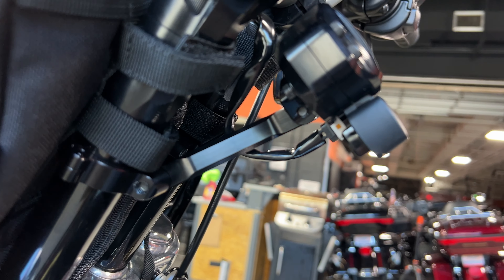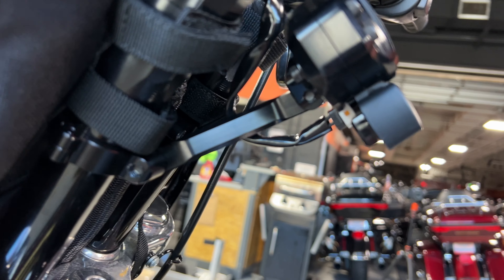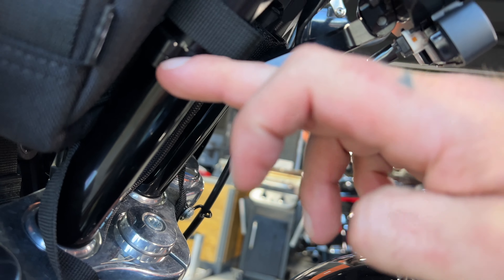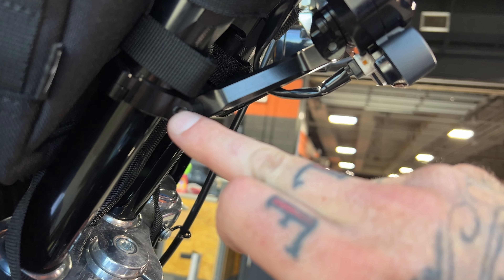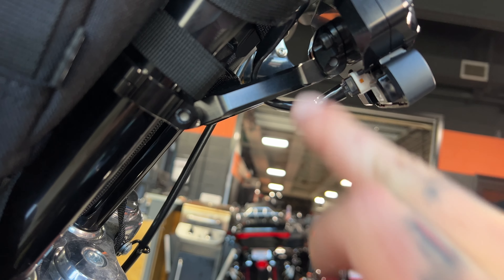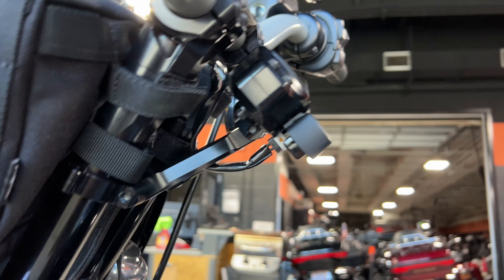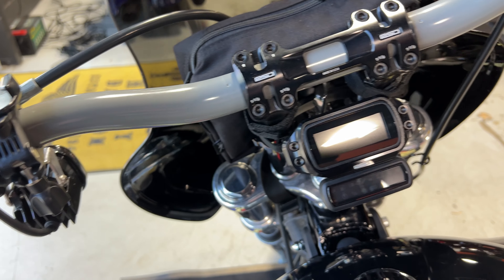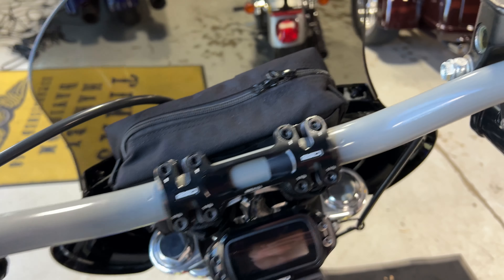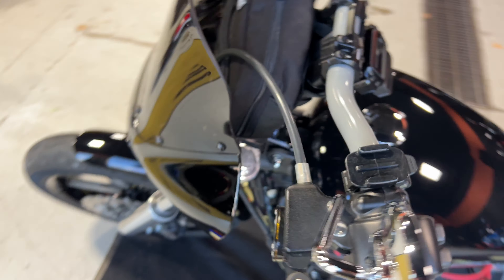One of the big things that sold me on this setup was the gauge relocation. There are multiple adjustment points on this gauge — you can move it up or down wherever you want on your risers, adjust the angle in multiple directions, so you can dial it in to exactly where you want it. You're probably also noticing the bars — they're Fly Moto bars, and I've just powder coated them gray. That is my secondary color I'm going with. We'll move on down to the pegs.